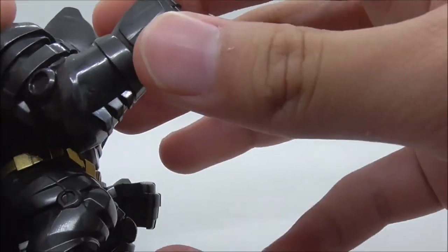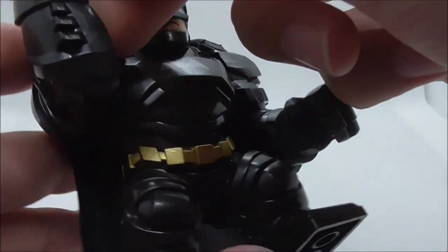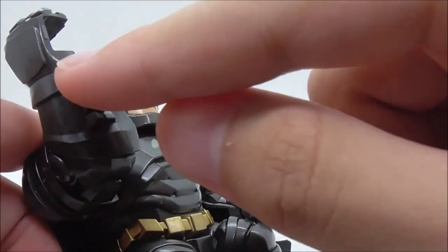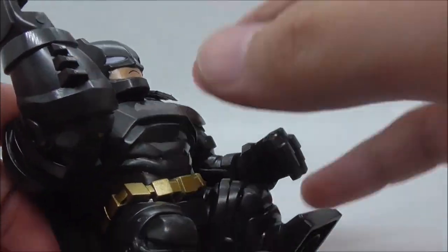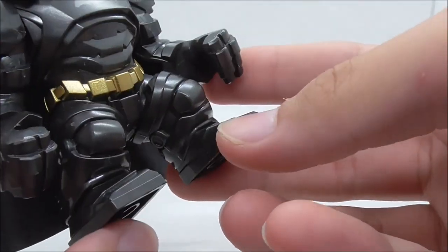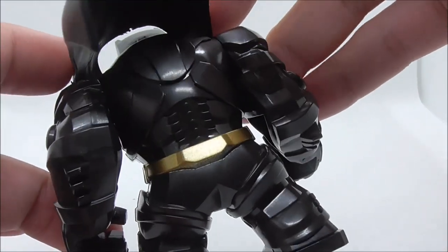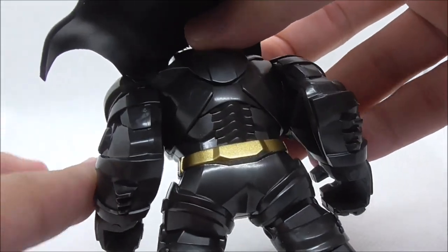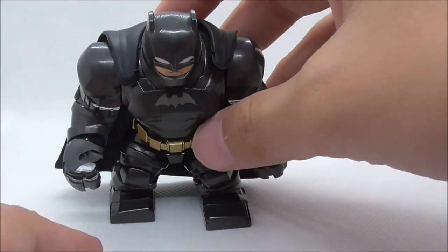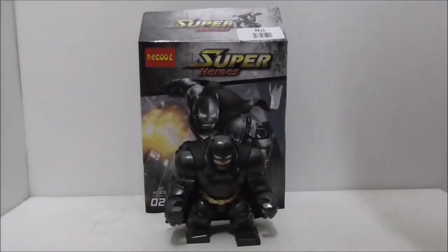For the arms, they look pretty good — the molding is cool. At the bottom there's a detail for blocking knives, which is a very nice touch. The legs also look pretty nice, and on the back you have the back armor detailing.